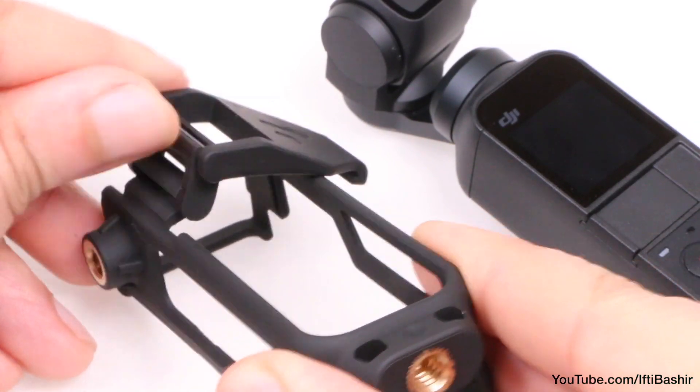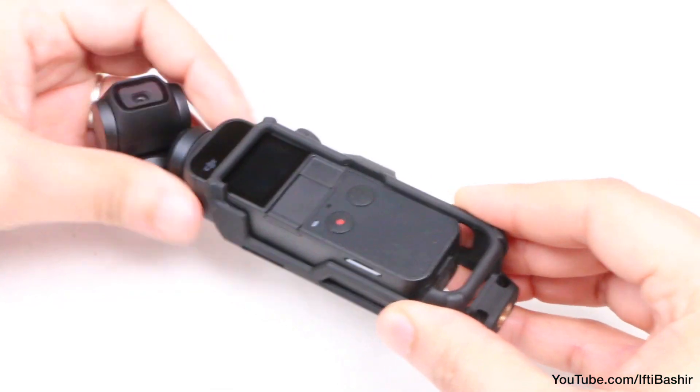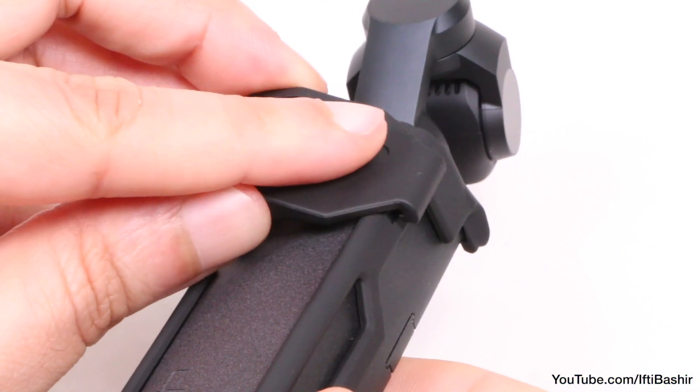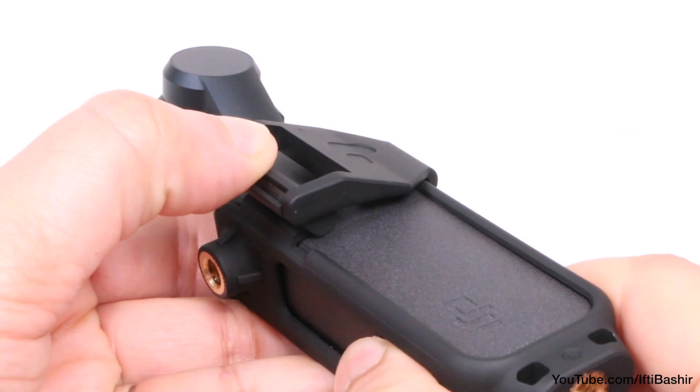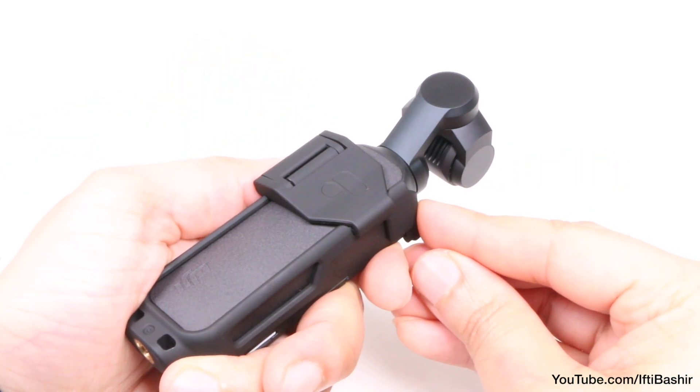With the clip in its open position, the Osmo Pocket slides straight in, after which the latch lines up with a groove to the side before snapping back into place, locking the Osmo Pocket firmly within its frame.